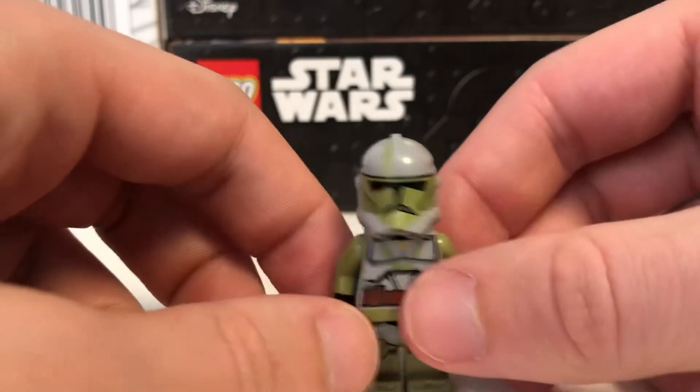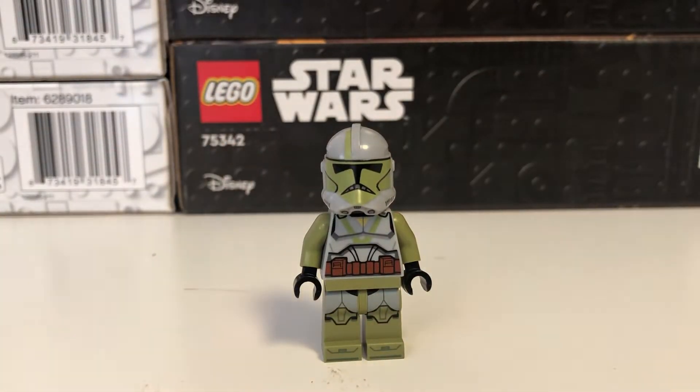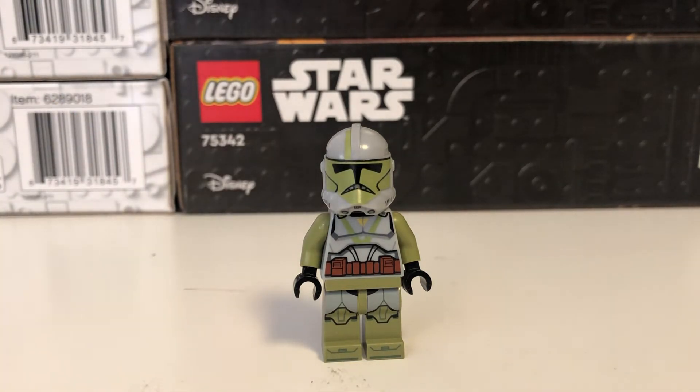Overall guys this is an incredible figure. I'm very very biased — the Doom unit is my absolute favorite. I ordered quite a few of these guys; I have about 10 of them right now and plan on ordering many many more.